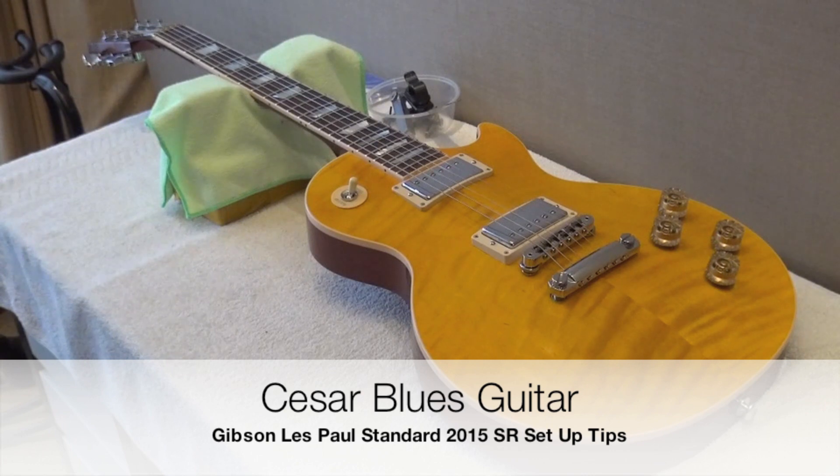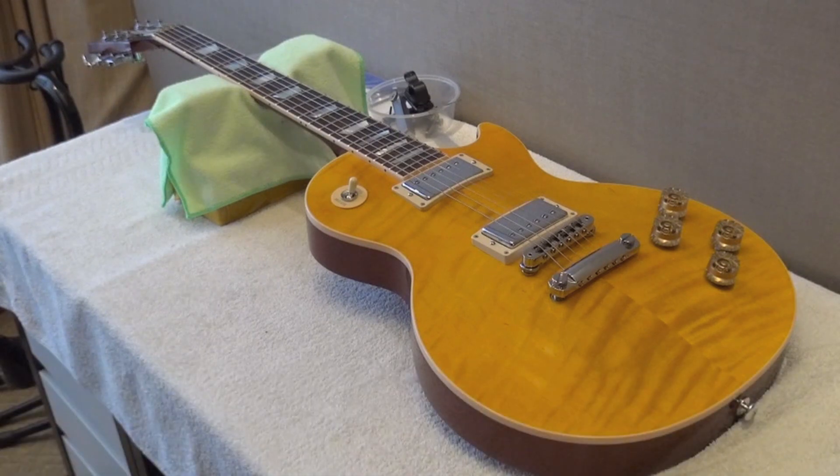Hello everybody, this is Esar, and I have received a couple of questions from friends on YouTube about the specs on the Gibson 2015. I'm going to try to answer these questions with a short video.